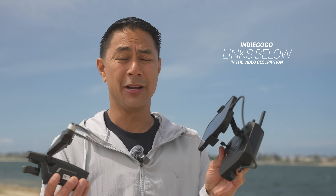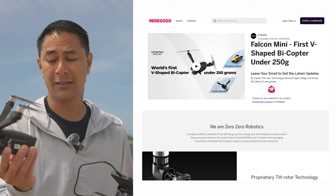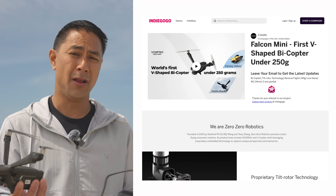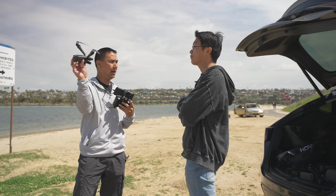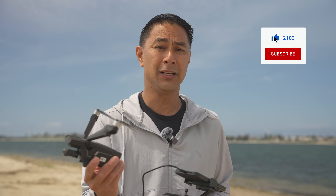Once I get the full production-ready drone, I'll do a full range test and full video quality side-by-side comparisons. There it is — the all-new V Copter Falcon Mini. Links to the Indiegogo are down below. Coming in at $199 early bird, then $299 after. I'd recommend looking at the Fly More combo. Huge thanks to Ken from Hover Air for the first look and first fly. Make sure you're subscribed to the channel — this is Ultra Stasio with FlightPath.com. See you in the next one!